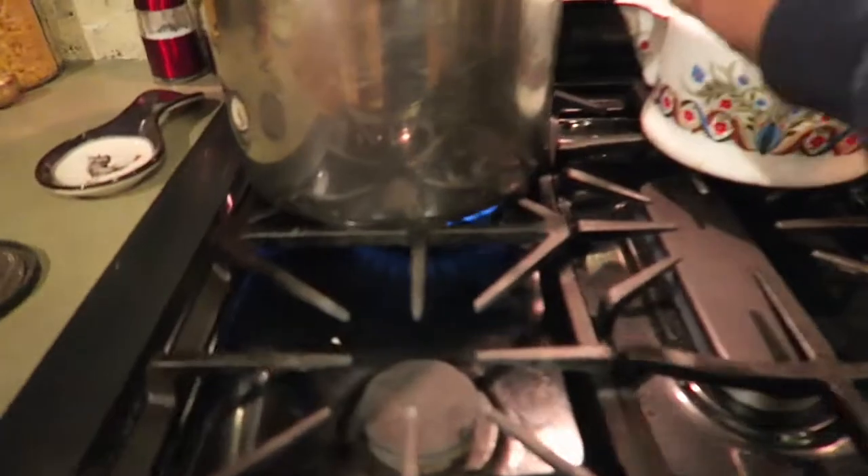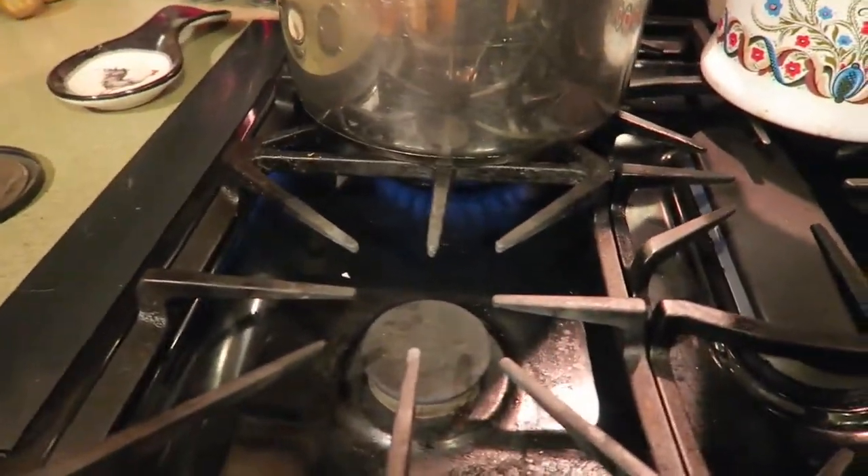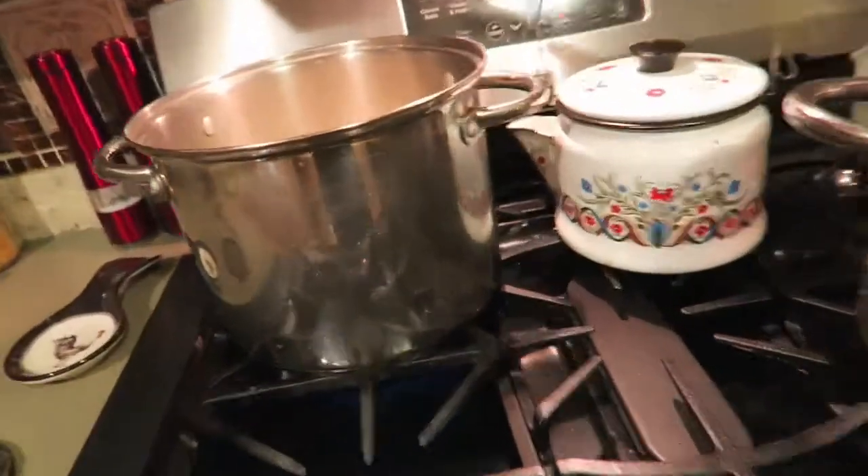Got the potatoes going. Should be all set.